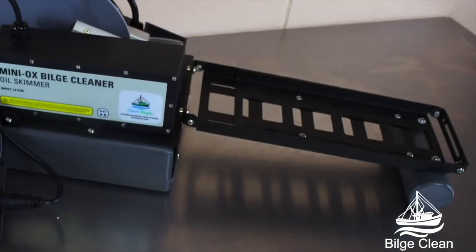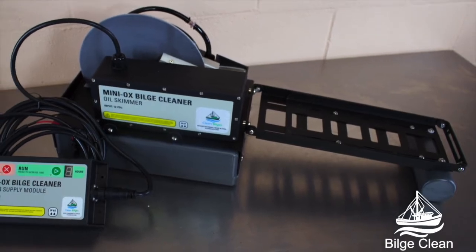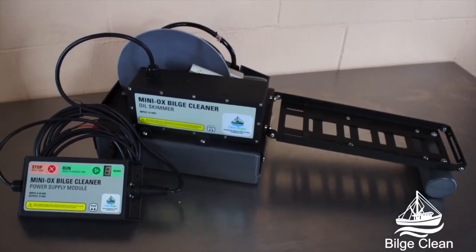The Miniox operates on 9 to 36 volts DC, and the timer can be set for cycles of 2, 4, 6, 8, and 24 hours.